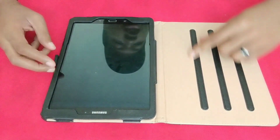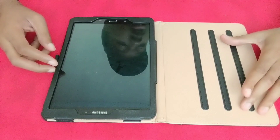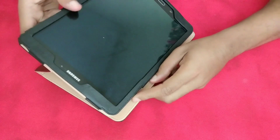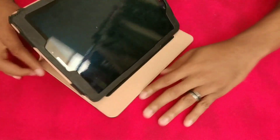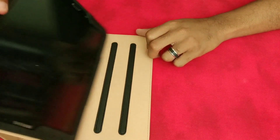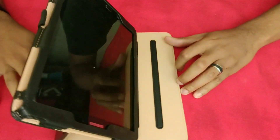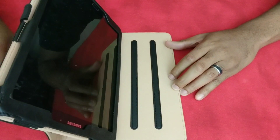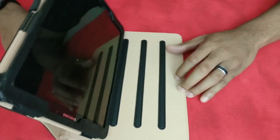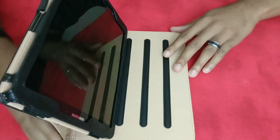You got three different styles or positions where you can actually stand it up. You got this one, and you got that one, and it's pretty sticky where you could go in between positions if you wanted to. And then of course you got a super tall position if you just need to stand it straight up to read — so it's very simple.